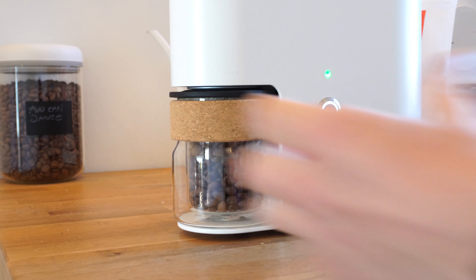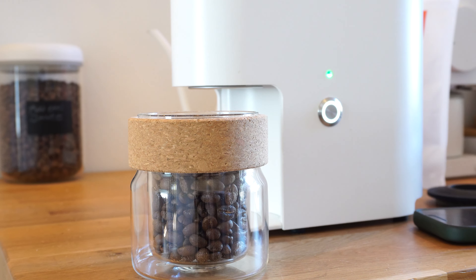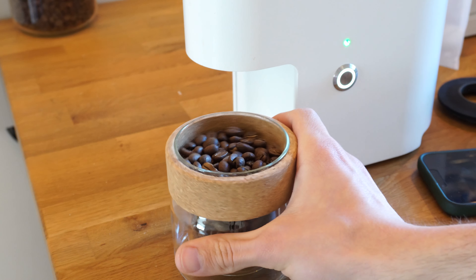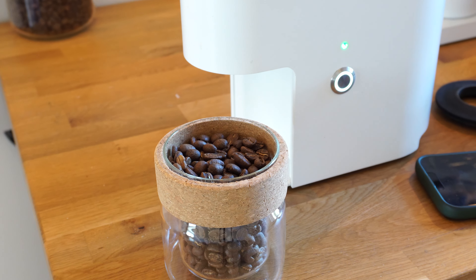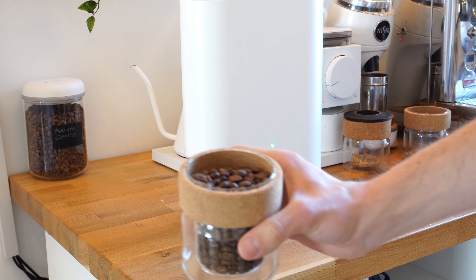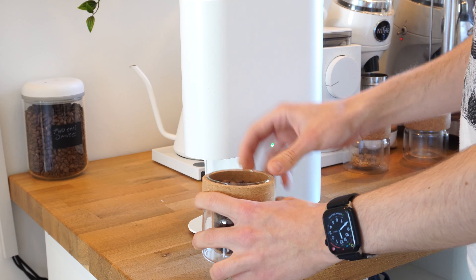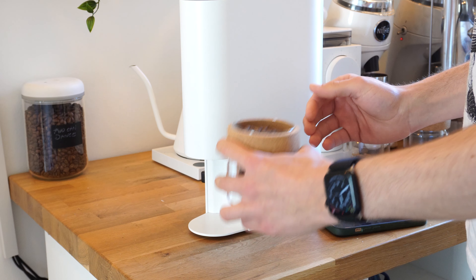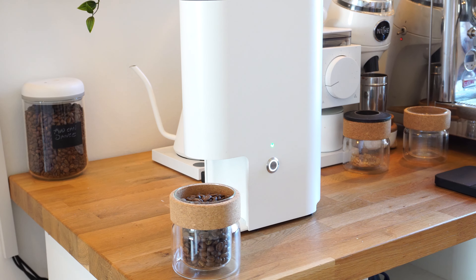It ejected all the beans from the roaster — there's none left in the chamber. There we go, freshly roasted coffee at home. This is washed Colombian using the provided medium espresso profile in the IKAWA Home app. Now we have some freshly roasted coffee. This is probably too fresh to drink right now, so I'm going to let this rest a few days before I brew it on espresso. But it smells amazing. I'm going to tip the fresh roast coffee into this vacuum jar just to keep it airtight.